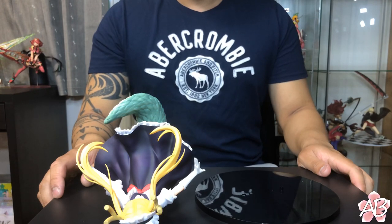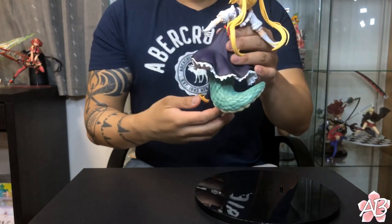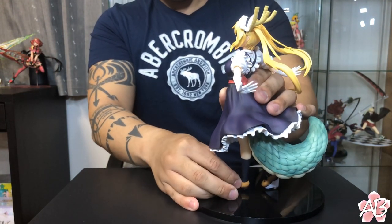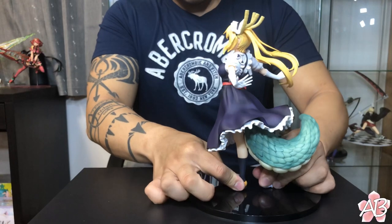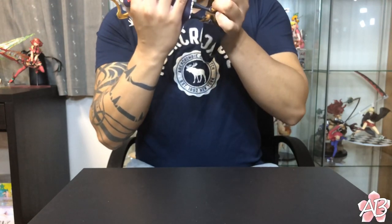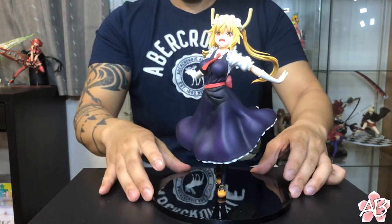She is out of her box and as you guys can see there are only two pieces — the base and the figure herself — so assembly-wise this isn't going to be too complicated. Her right foot has a pedestal already mounted on it, and her left foot has a peg that goes into the base. Press it down firmly and there you go — Tohru.